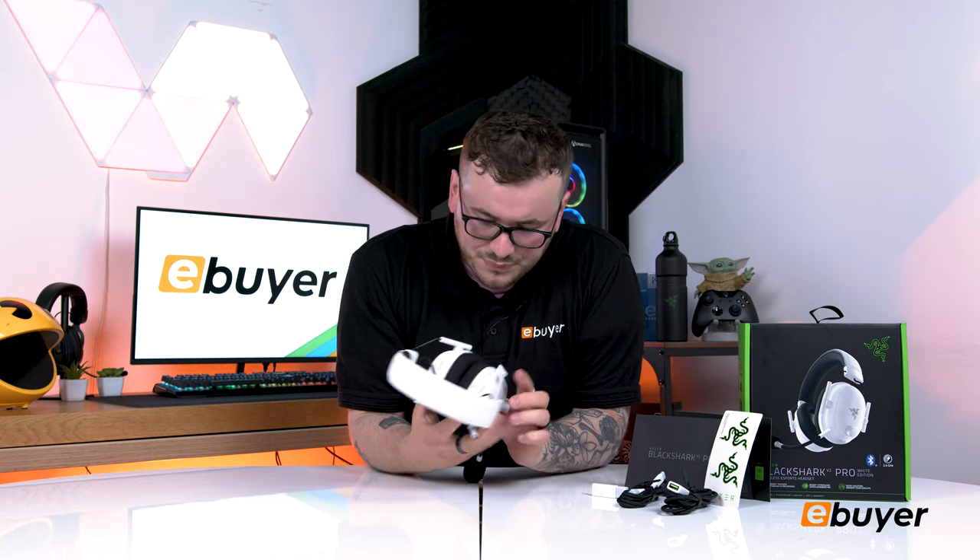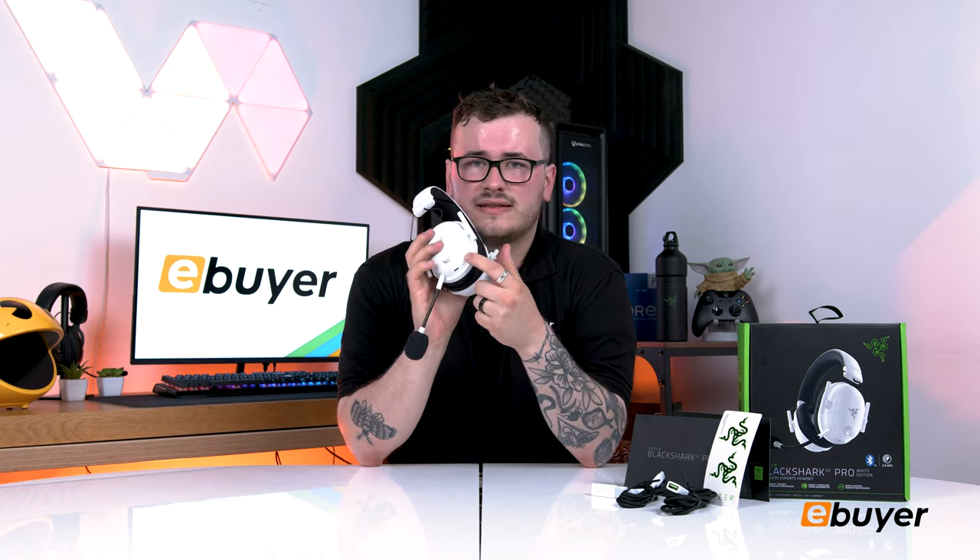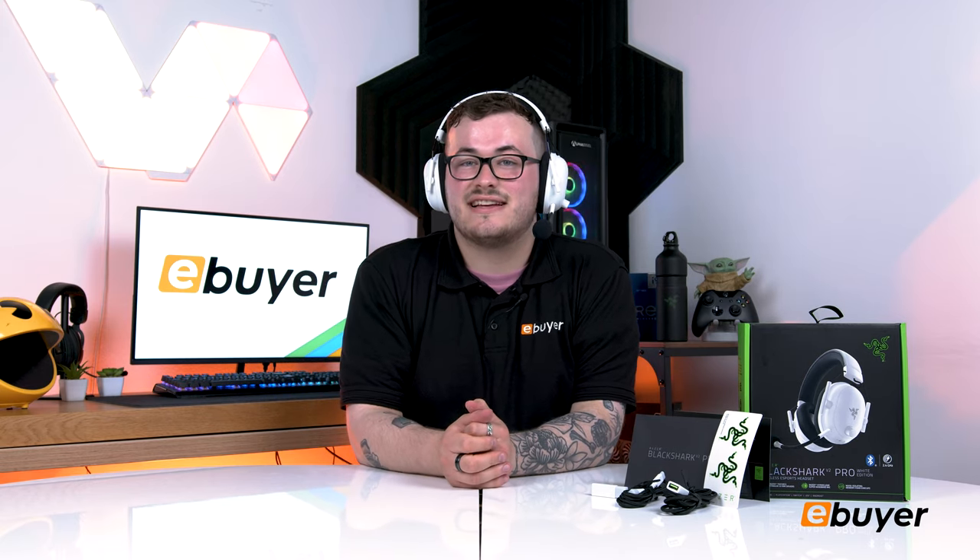Going over all the buttons: you have your big volume dial, which is great because there's no fiddling around like on most other headsets. There's a USB button — click it three times to switch connections, or hold and press to cycle through modes. We also have a mute and unmute button, as well as the power button, and USB-C charging. The ear cups are fake leather and memory foam with noticeably more soundproofing — I can barely hear myself. This is fantastic.